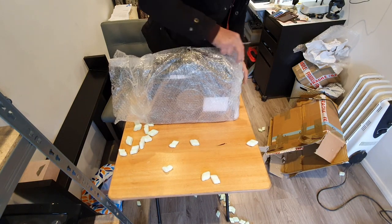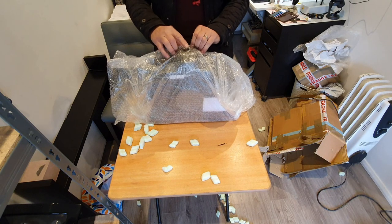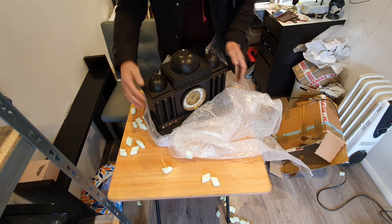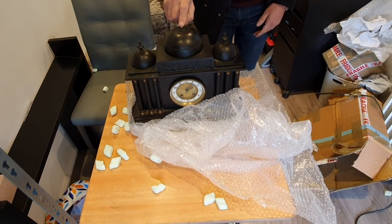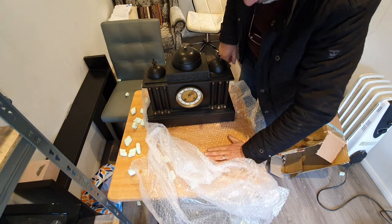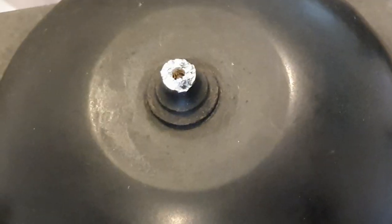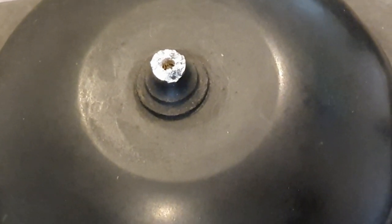I always save the bubble wrap because you can reuse it and send other stuff back out again. Something's missing from the top already. What's disappointing is that that bit there is broken. I'll check on the site where I bought the clock if that bit was on there — it looks freshly snatched. You can see that's just freshly snapped; that hasn't happened years ago.